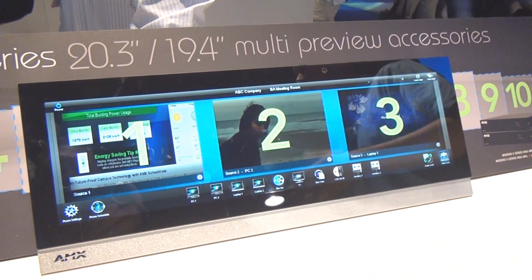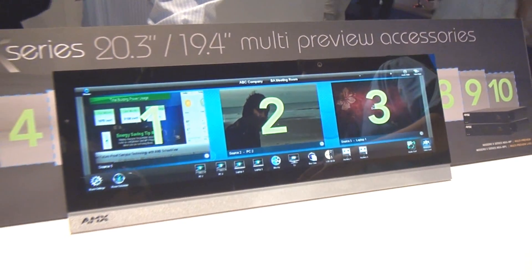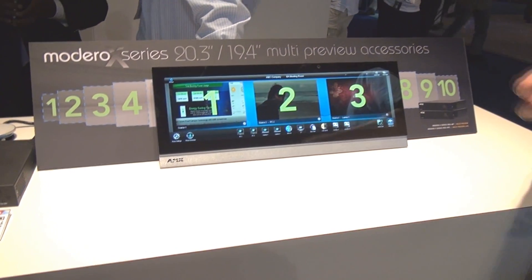This saves you money by not having to need an additional confidence or preview monitor, or having a larger switching platform.